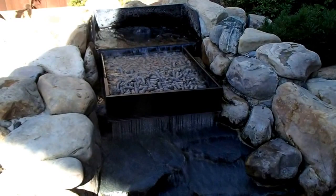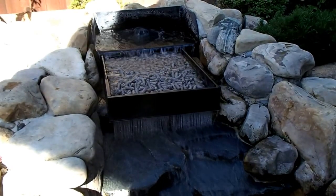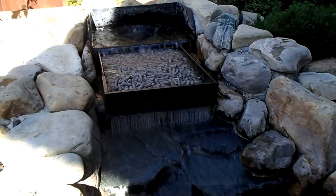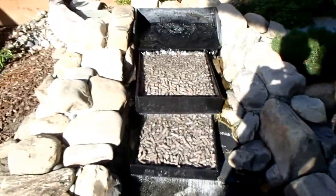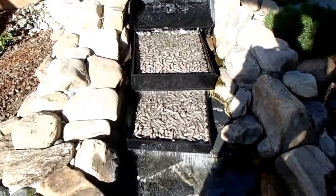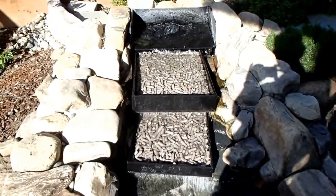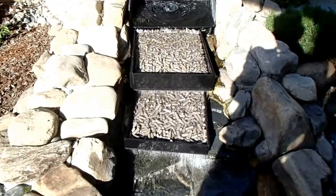There we've got the first box installed on this waterfall and it's working nicely. We've got exactly 15 kilograms of media in this box. There we've got the second tray installed — a total of 21 kilograms here now, and a little over 25 on the other waterfall. We've got one tray to go, so we should wind up with just over 50 kilograms of mini media. That'll make a difference.